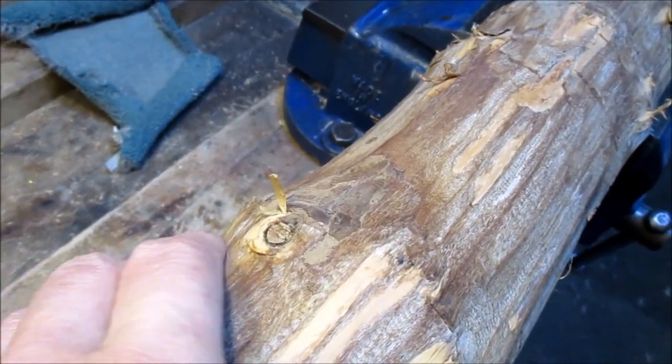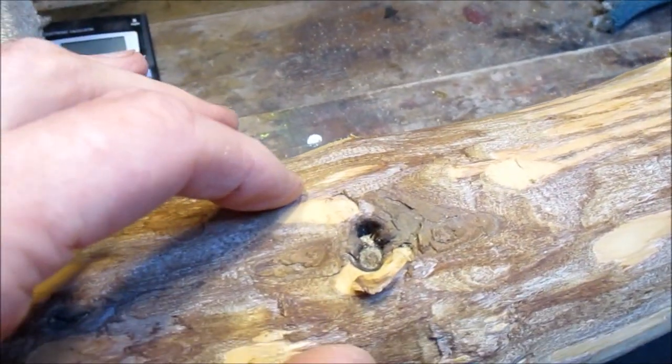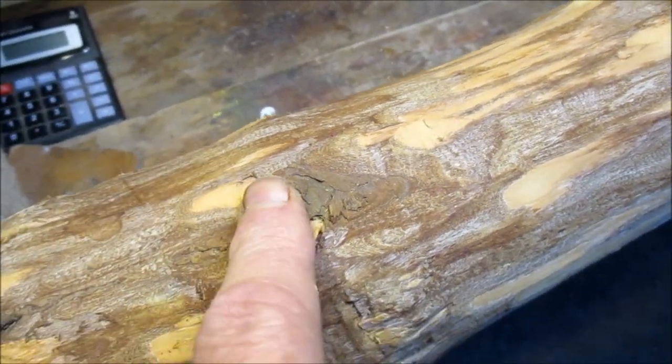But the big fly in the ointment is this knot, which you can see is fairly big. We can lay the bow out here, but then we come along — oh dear, there's this knot, which would be in the middle of the working limb, and that's a bad thing.